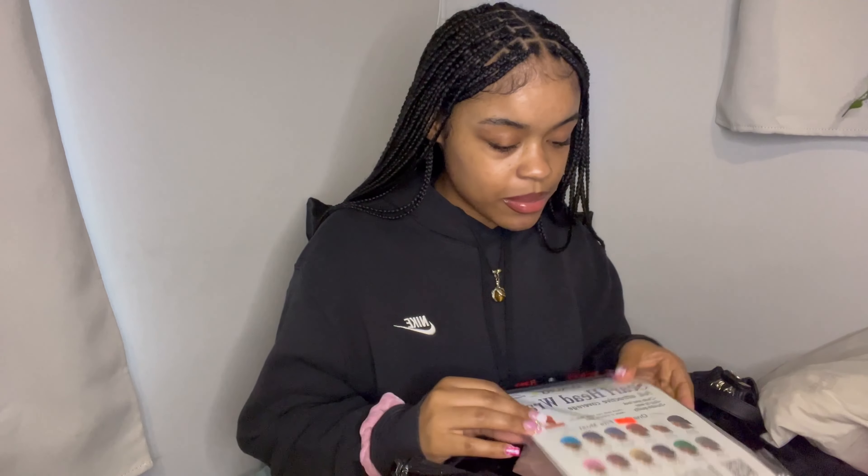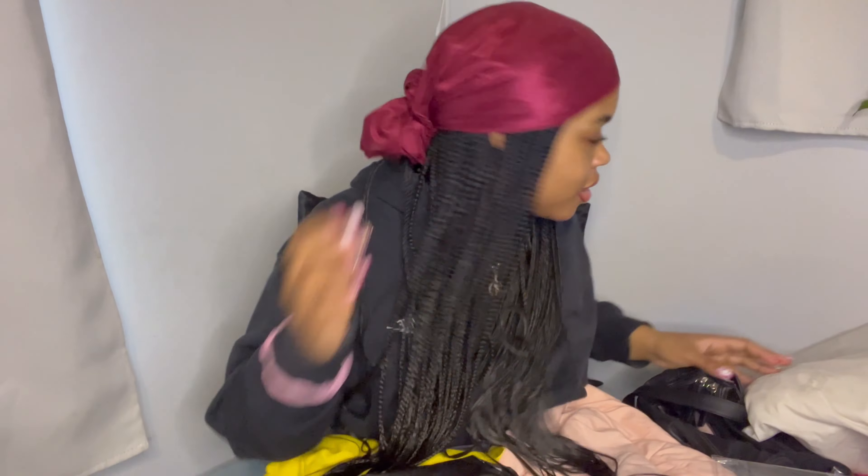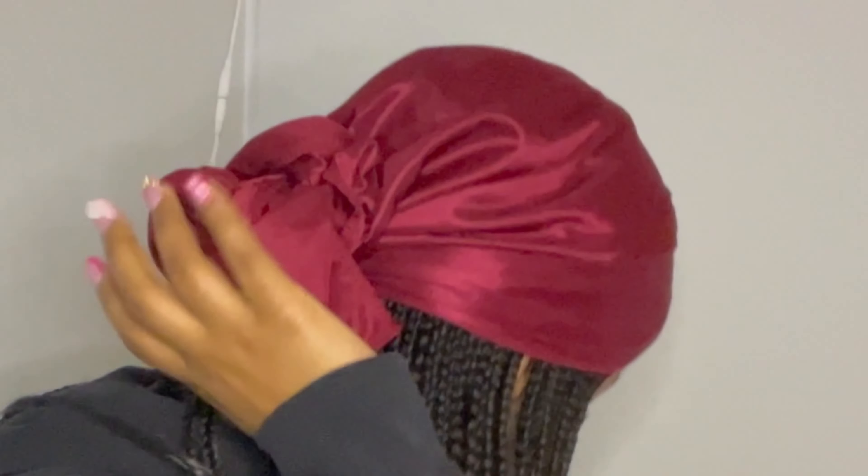Part one done! So I went to the beauty supply store and I got some stuff for my hair. I got this head wrap — just a normal scarf head wrap. I'm sure the button in the back is probably bad but that's how it looks. I'm going to learn how to do cute styles with scarf head wraps.